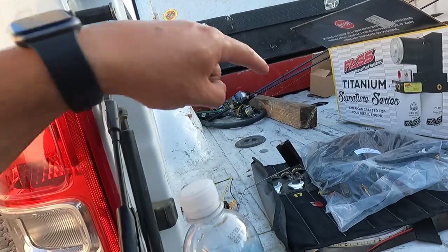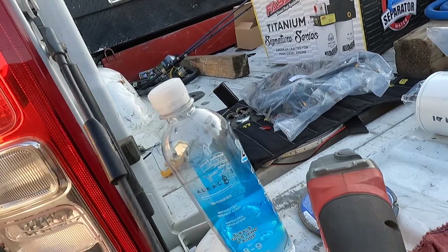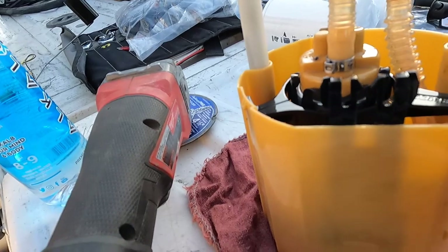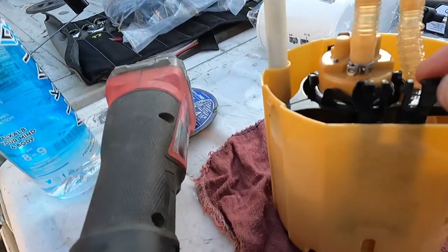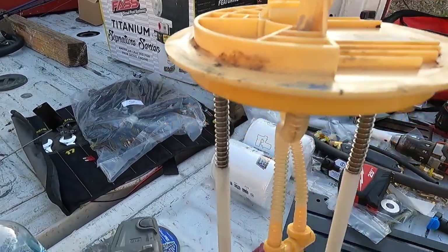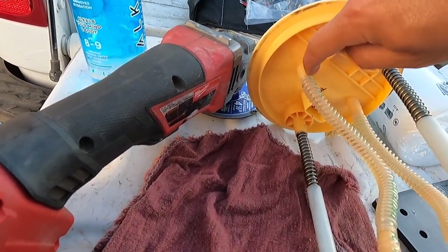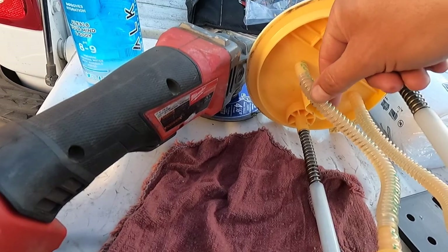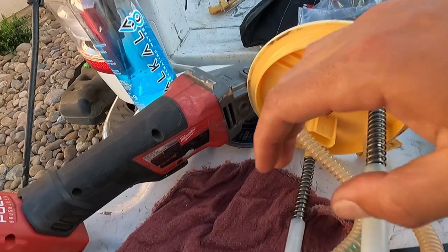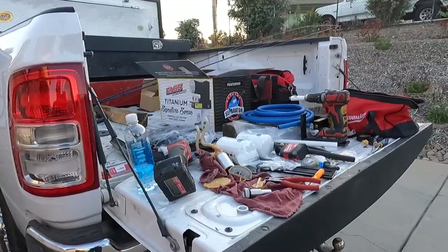Next step guys — you've got to remove this out of the way, unplug it. You've got to pull those wires out — they are a little difficult, so grab some needle nose pliers and pull up. You can pop them out and it just locks in here so that's got to come out before you start cutting any of this stuff. Now that he's got that off, you've got to cut these and be very careful — cut them down the middle because you're going to reuse this braided section. We just have to remove the factory lift pump — this is going to be gone.